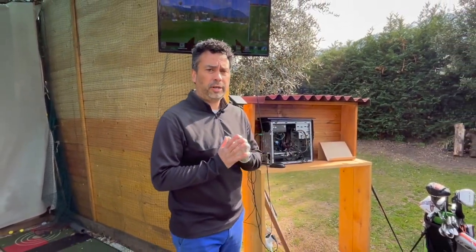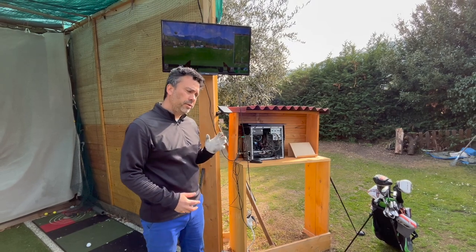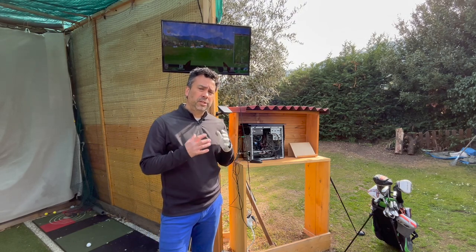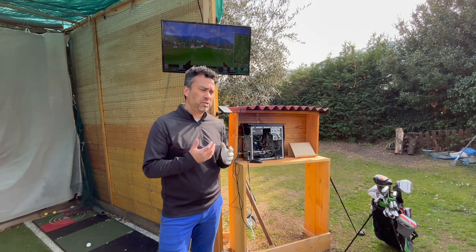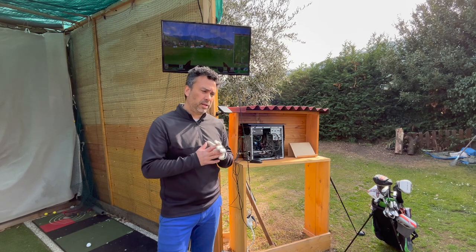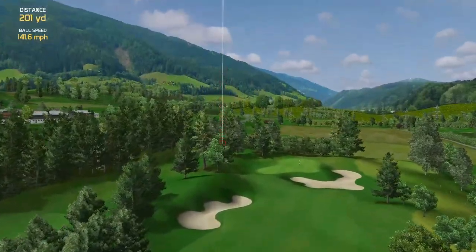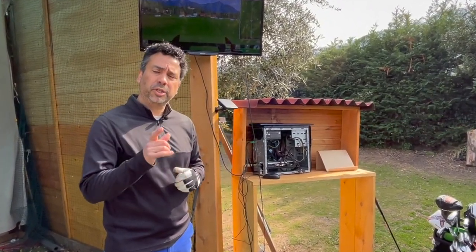Welcome back. Today I'm going to show you my PC setup in my backyard. A lot of times you need a PC if you want to run simulation software available online. Some work with the iPad and it's not that bad, but with a PC you get better graphics and you can also use many other software as well. I'll show you my specs and how I use it in my backyard.